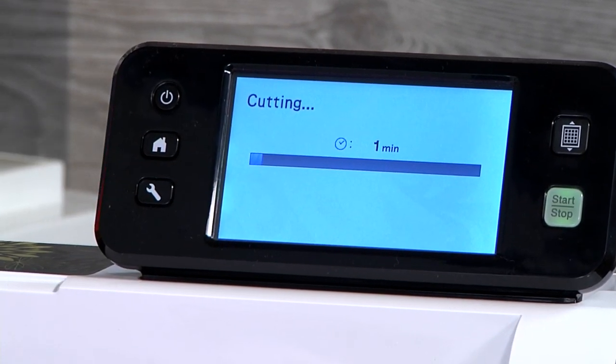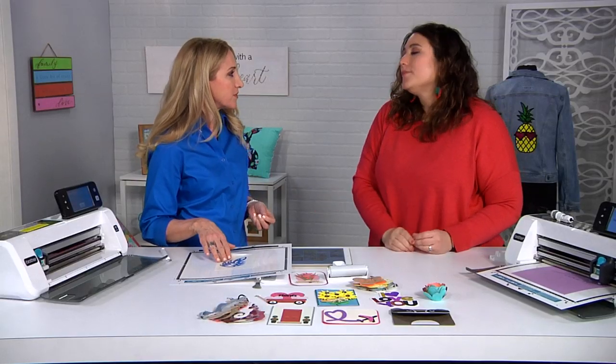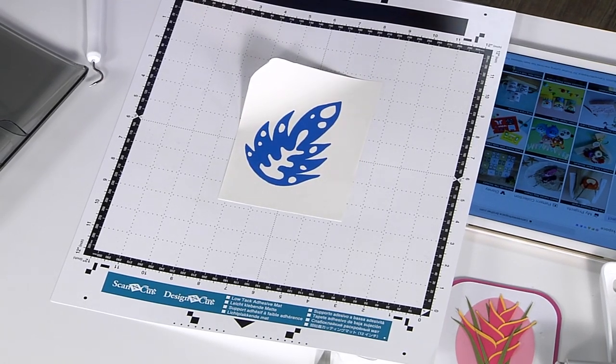Soon enough the machine is going to cut that out. Look at you — you are a weeding queen! It looks just like our drawing and now we could apply that to a variety of different surfaces.